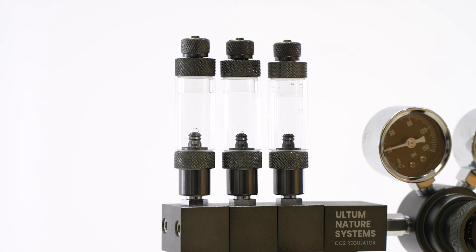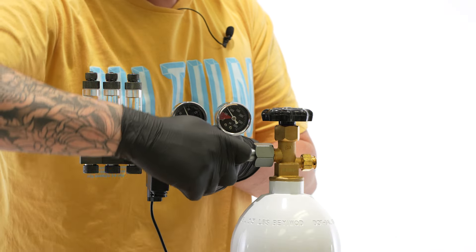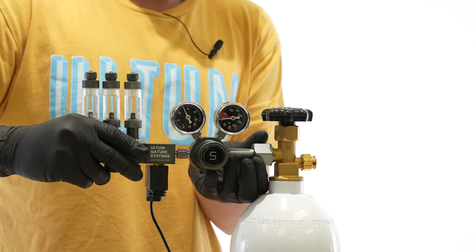Water dissipating from your bubble counters is completely normal, and if you find that you're losing water too quickly, you could replace the water with mineral oil. Before removing the regulator from the cylinder, make sure that all valves are completely closed, and it's completely normal to hear some air purging out when you unscrew. Then remove it by hand.